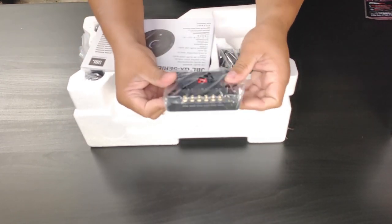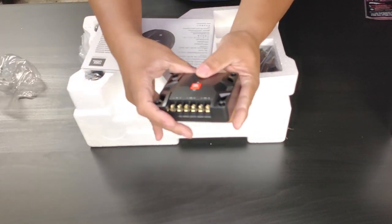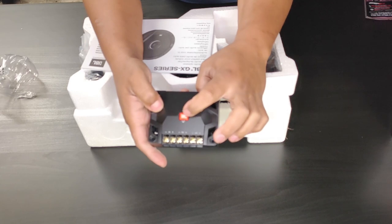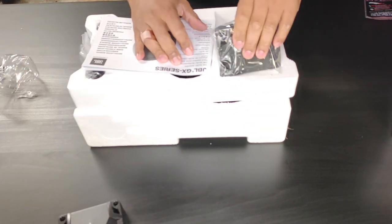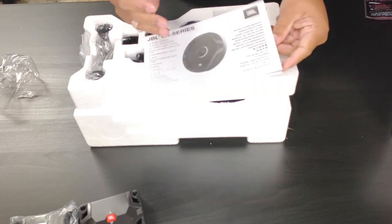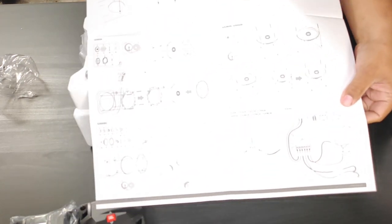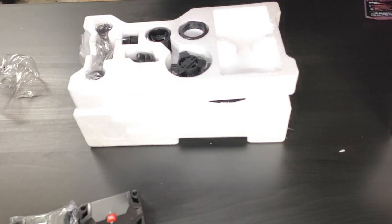When you separate them and put your tweeters up high, it's like elevating a stage. The crossover box has an input, two outputs, and a 3dB button on top so you can push max dB through your speakers. The instructions are very nicely laid out — it looks like they really spent a lot of time figuring out everything you might need to get these speakers installed without any trouble.